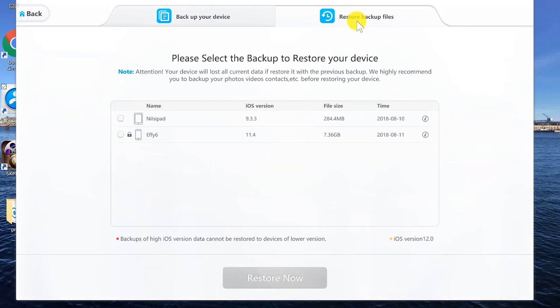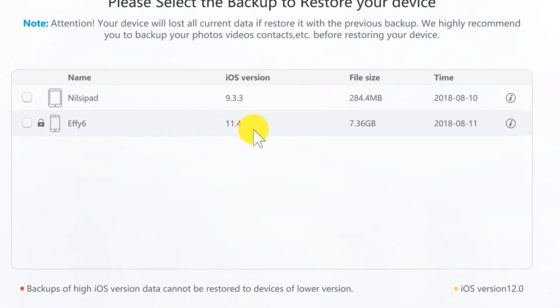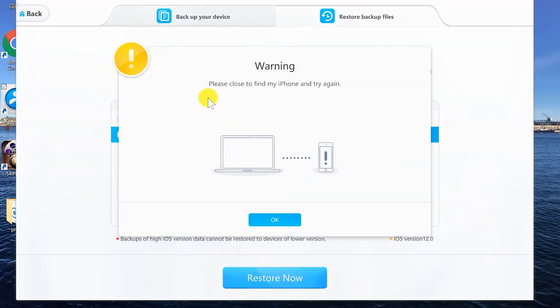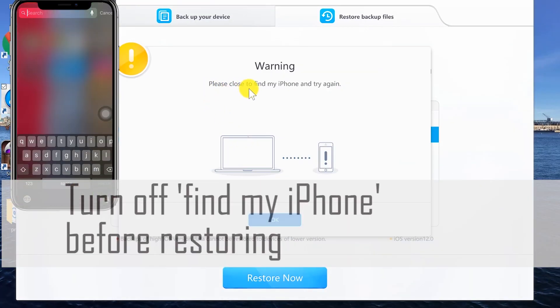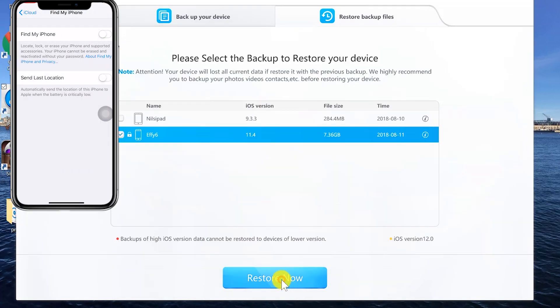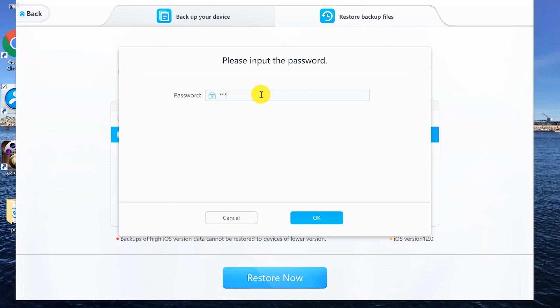You can see the device name, iOS version, file size, and backup time — it's quite handy to spot your target file if you already have a bunch of other backup files so you won't mess up. In this case it's the iPhone 6 backup file, so I choose this one and hit Restore Now. We have to turn off Find My iPhone first. Now we are all set — click Restore Now.